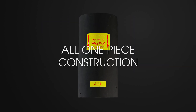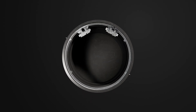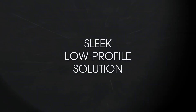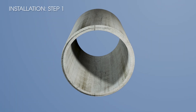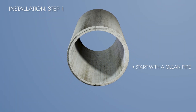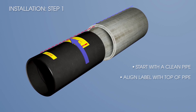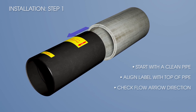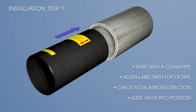Designed as an all-one-piece constructed valve, the ProFlex 790 installs inside the pipe, making it a sleek and low-profile solution for inline applications. Start with a clean, sediment-free pipe. Align the top label with the top of the pipe, ensuring the flow arrow is pointing in the correct direction, then simply slide the valve into position.